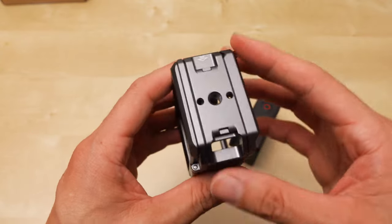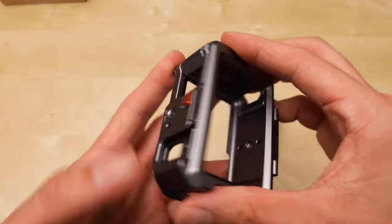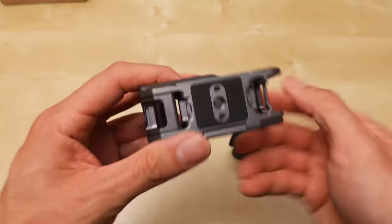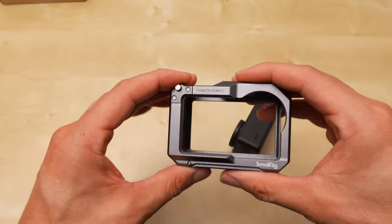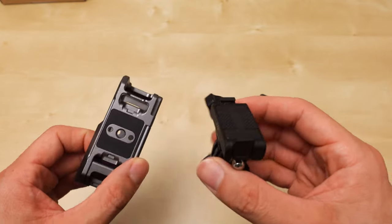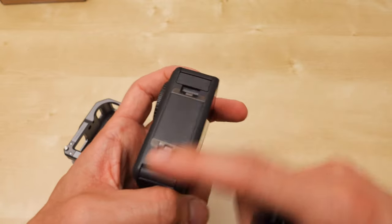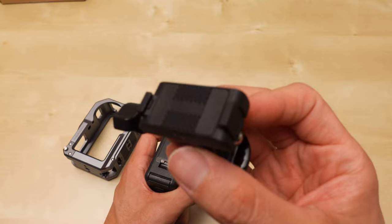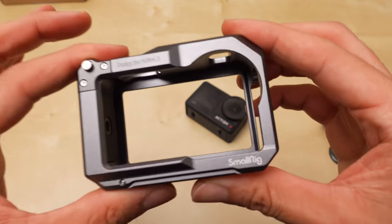It was very basic, and it appeared at the time to be just as good as all the other cages, except for the SmallRig here. I noticed that it had a 1/4-20 thread down at the bottom, and the other Telesyn cage did not. It was only because of the magnetic mount — the other Telesyn cage left the bottom of the Action 4 completely exposed and open so that you could connect the magnetized clip mount directly to the camera.